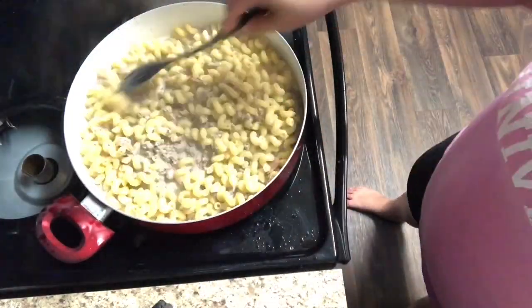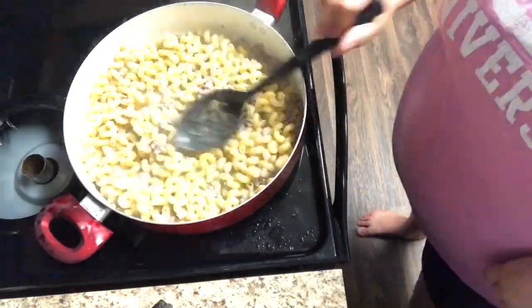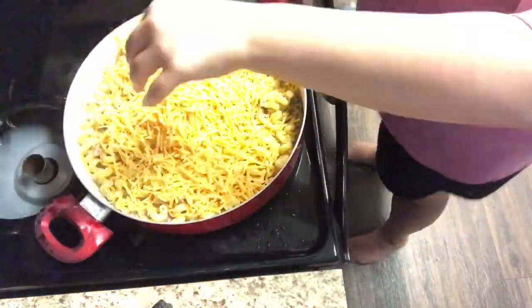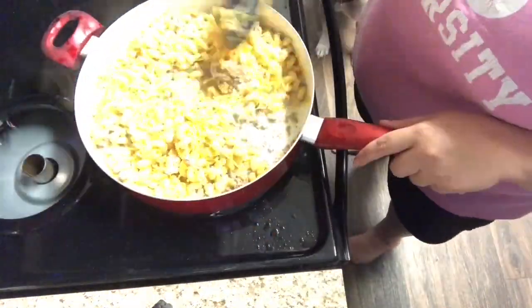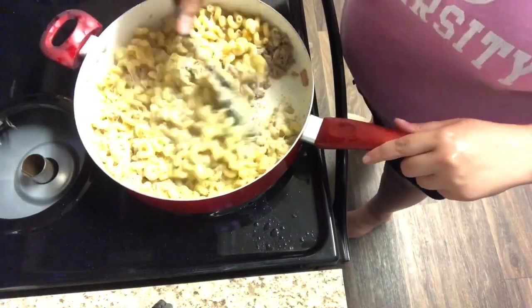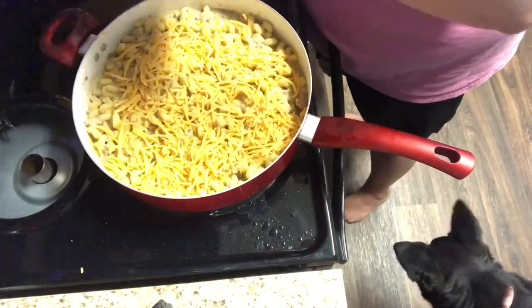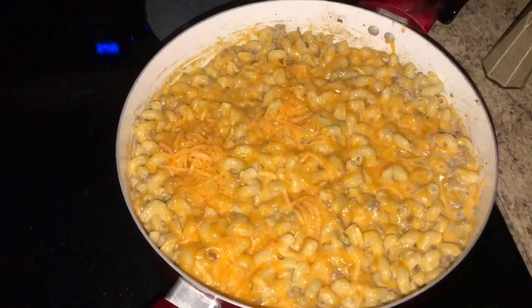Once your noodles are cooked to al dente, you just want to make sure there's a little bit of liquid still in the pan and that the liquid is hot, then go ahead and add your cheese. This recipe calls for two and a half cups of cheese, so add at least two cups now. In my house we don't really measure cheese — we add as much as we want — so I went ahead and added a whole lot of cheese and mixed that in with the macaroni. Then I coated the top of the pasta with cheese as well and put the lid back on to let it all melt, giving it a nice golden, cheesy, melty topping.